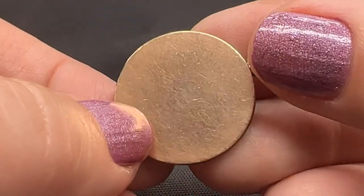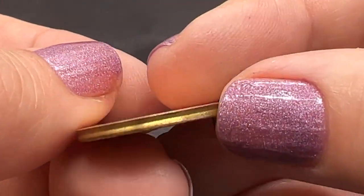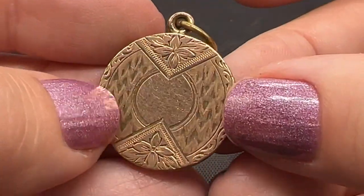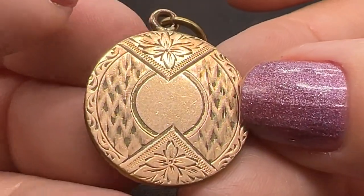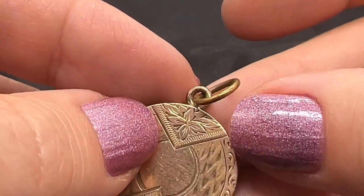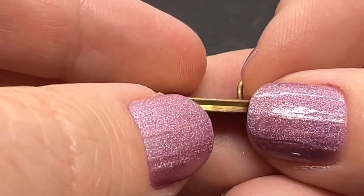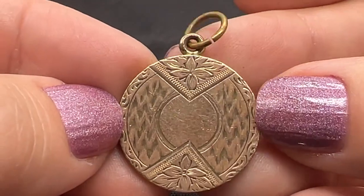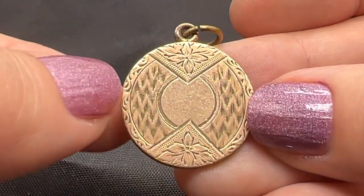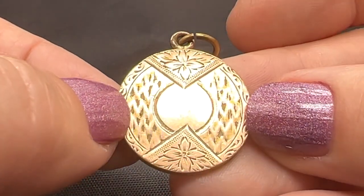It doesn't open, believe it or not. It is only gold filled — I tested it. It looks like it's gold, that's for sure. How pretty is that? That's all hand done. That's a lovely old thing. Doesn't it make you wonder who had it, who owned it, where they got it? That is just a sweet, sweet little thing. Love this pendant. This one is $45. A lot of personality.